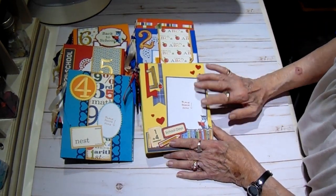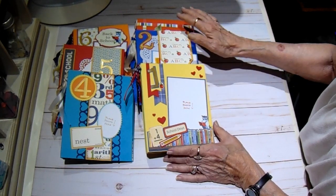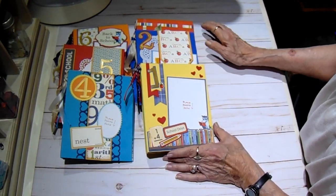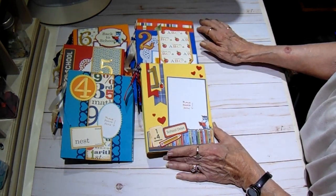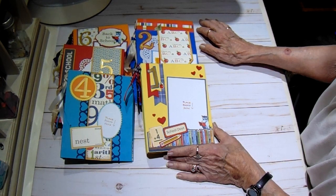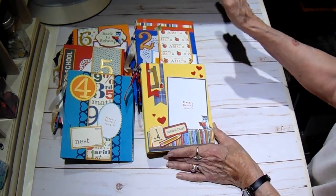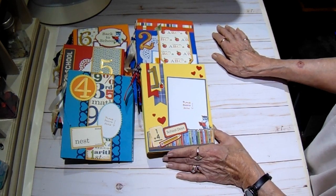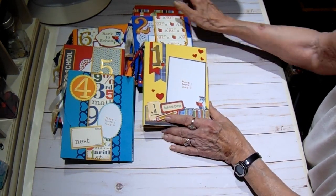Tammy had told me she was going to send me this collection from a design team package. I knew if I made six of these and a box to hold them all, I would need two collections, so I went ahead and ordered what I felt like I needed extra. But by the time it did come in, I had already constructed all six of them. So this is what I have, but I still think it turned out really, really cute.